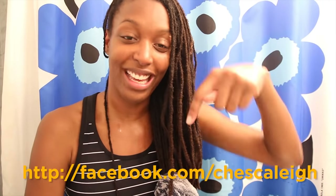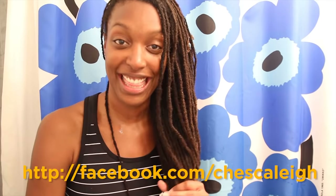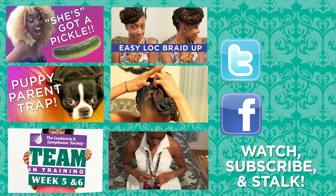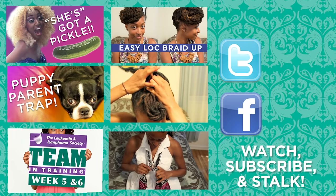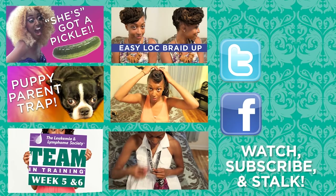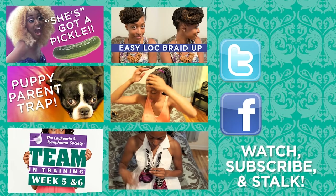You can get caught up on my most recent comedy and hair videos by clicking one of the thumbnails on the left. Don't forget to subscribe and follow me on Twitter and Facebook. Bye!